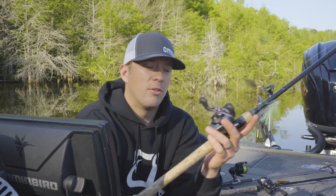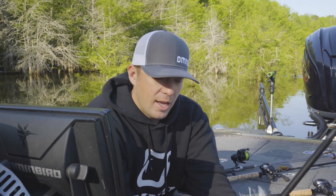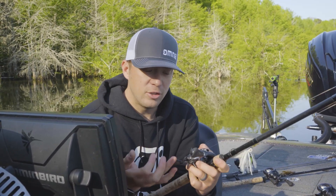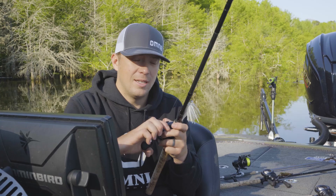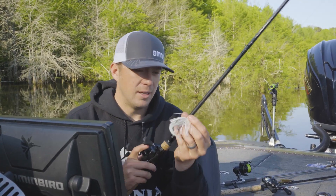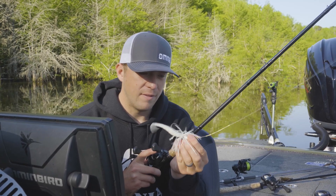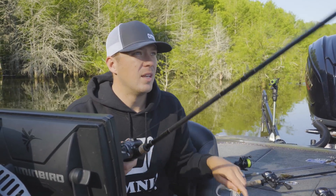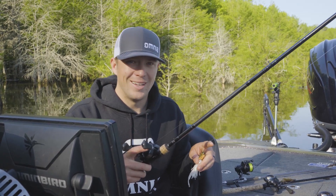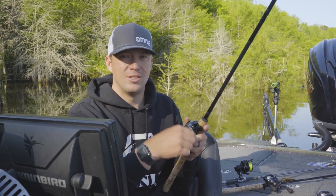My spinnerbait I'm going to throw on a 7 to 1 gear ratio, and my chatterbait is going to be on an 8 to 1 gear ratio. This is the Tatula Elite. I actually beef my reel handles up a little bit so you can turn and burn. But that's the Z-Man Jackhammer Chatterbait, half ounce, 20 pound line, nice glass rod — bring the heat to them. And that's my spinnerbait and chatterbait setup.